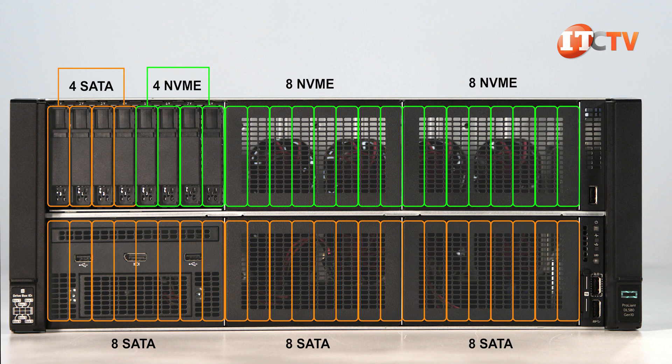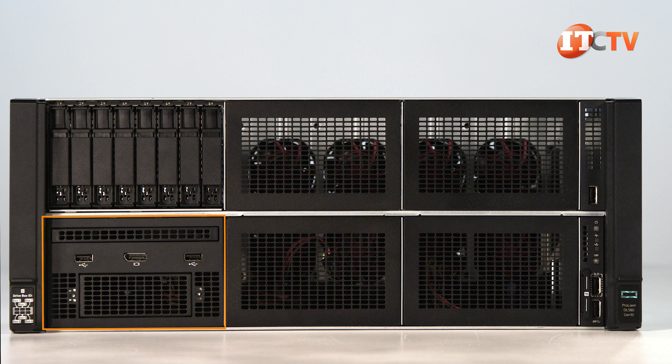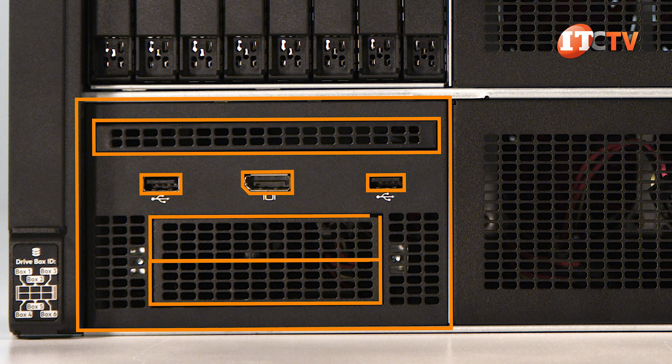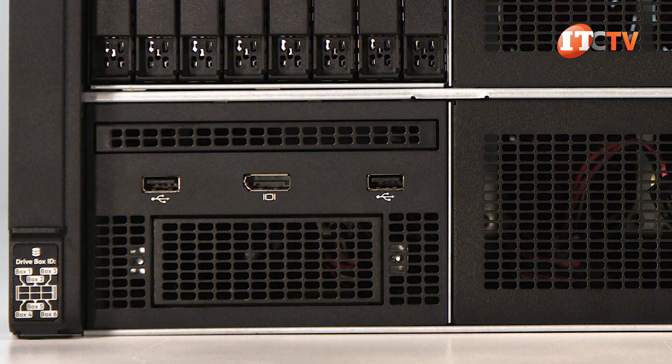The remaining drive bays in those three boxes can be outfitted with SAS or SATA drives. A universal media bay is only supported in box four and provides other options, including an optical drive, ports for a crash cart, and two drive bays. Obviously, if you have the whole front of the system loaded with drives, there won't be room for the universal media bay.